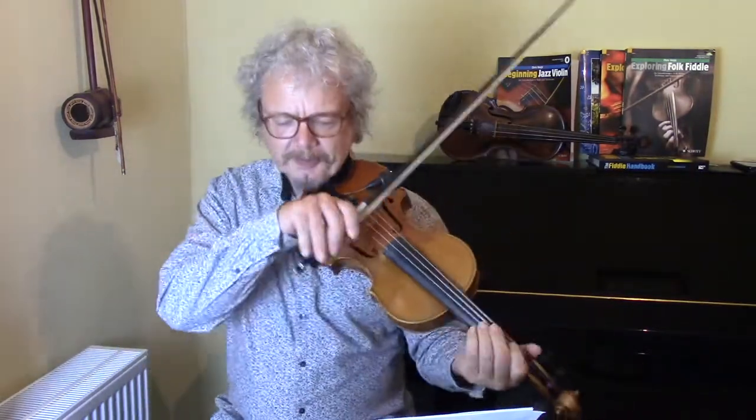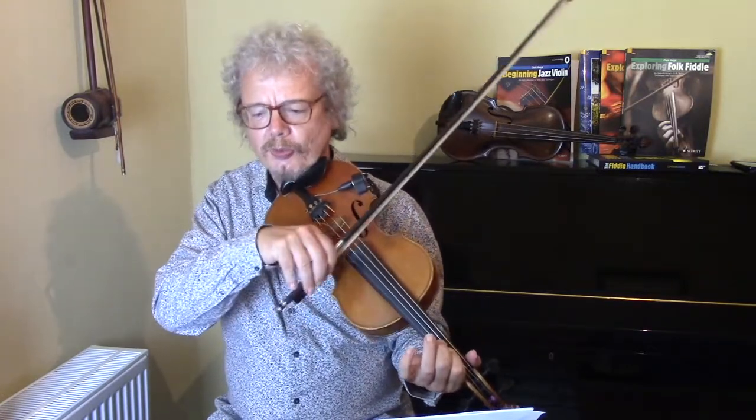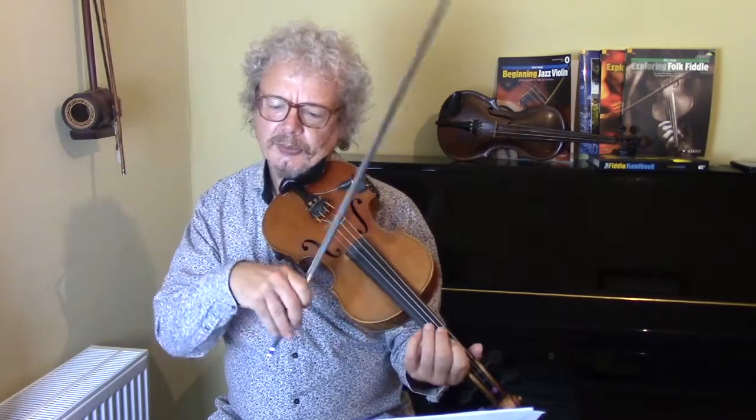Right, so where were we? 1-2-3, 1-2, 1-2, 1-2-3, 1-2, 1-2. You can also play that pattern.